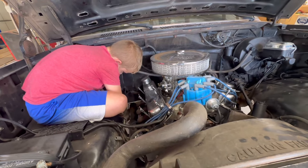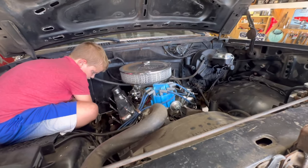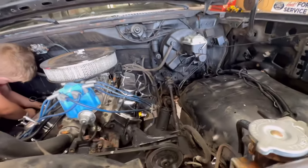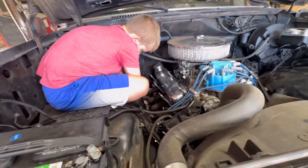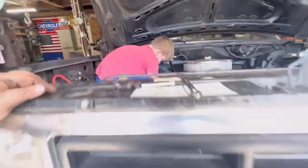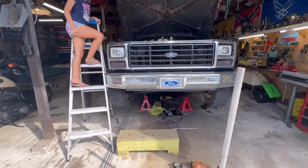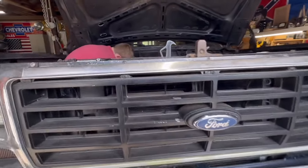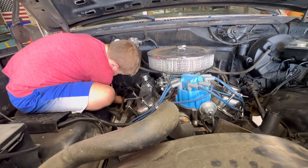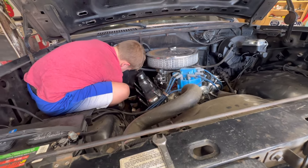I got the driveshaft taken out, the fluid's drained, and some of the other miscellaneous stuff unhooked. Having trouble getting one bolt on the left-hand header — Jace is in the engine bay taking that last bolt out for me because the truck is so high I can't reach it. Once we get these headers off and the starter unbolted, I can start taking the bell housing bolts off and should be able to pull that transmission out.